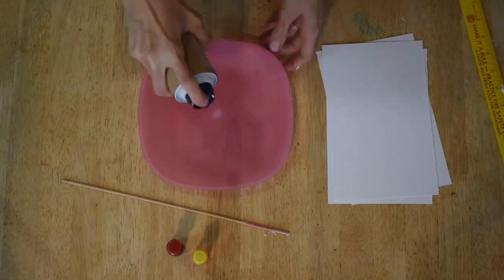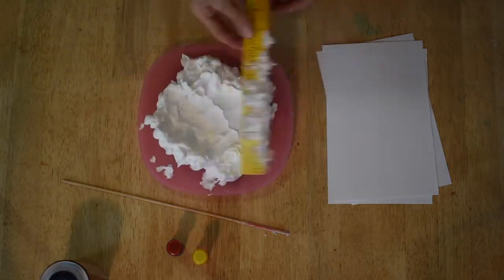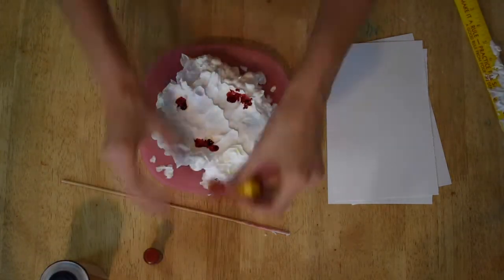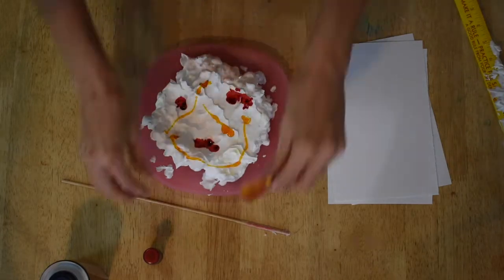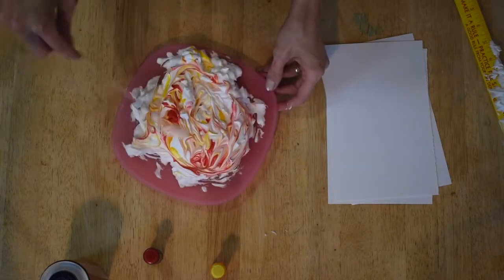First, shake the container and spray a layer of shaving cream over the plate. Smooth it out if you need to. Put a few drops of yellow and red coloring around the shaving cream. Next, swirl the colors around. The different colors will make an interesting pattern.